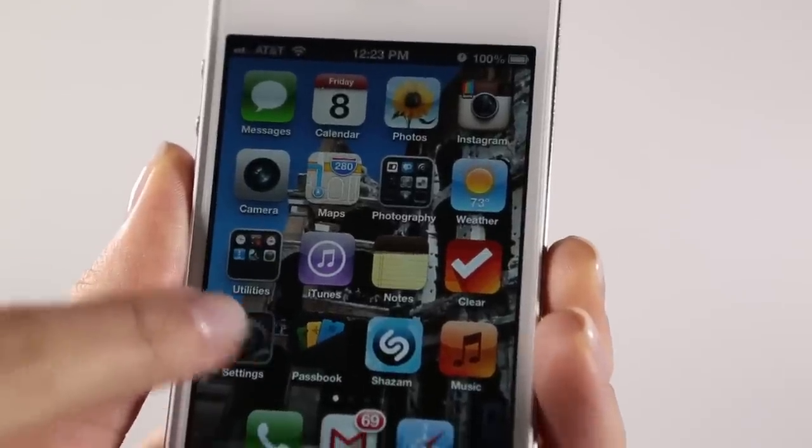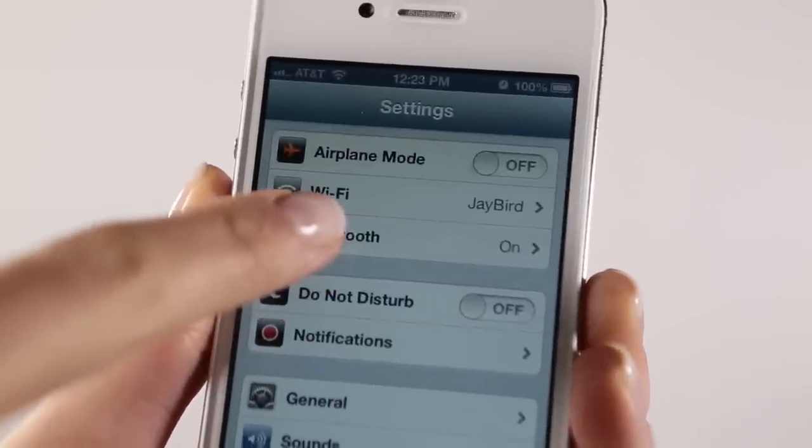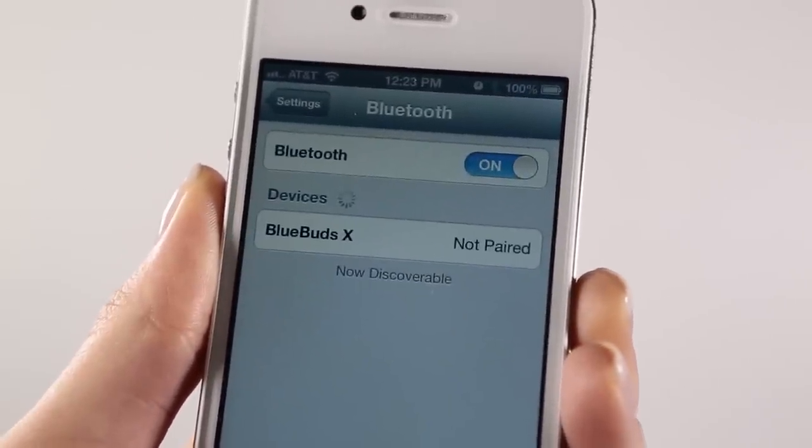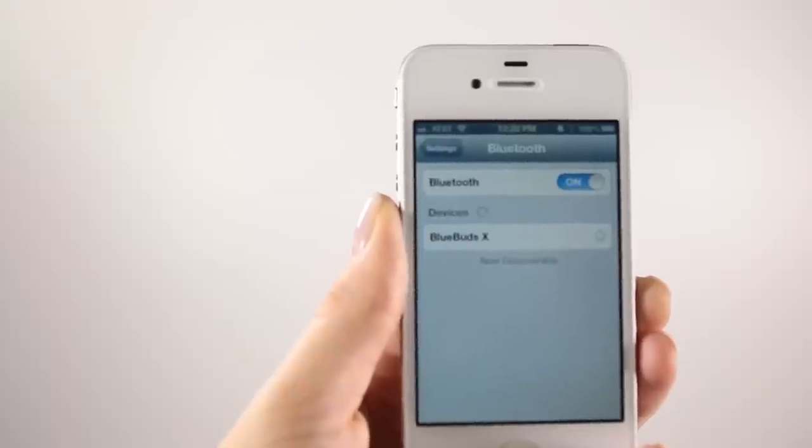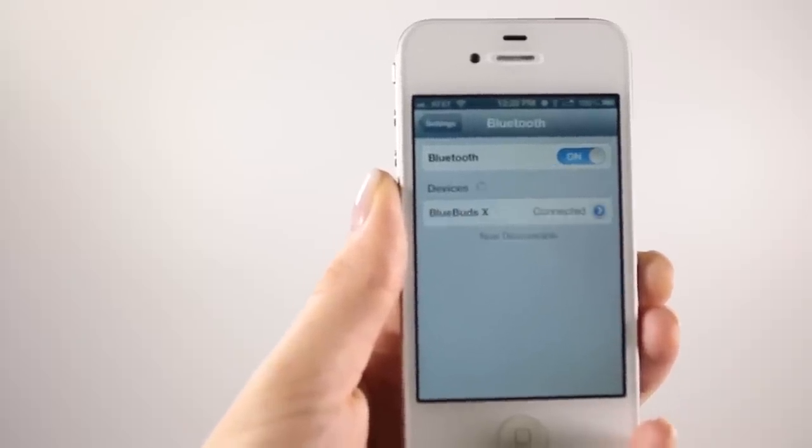On your phone or music device, turn Bluetooth on and have it set to search for Bluetooth devices. Select Blue Buds X. You should hear a voice prompt saying headset connected.